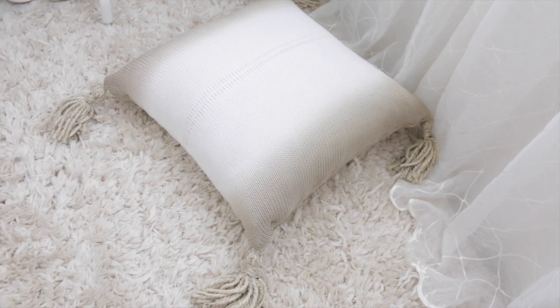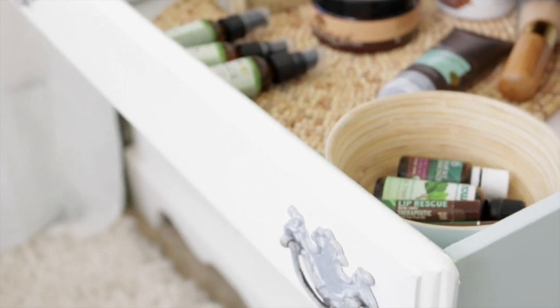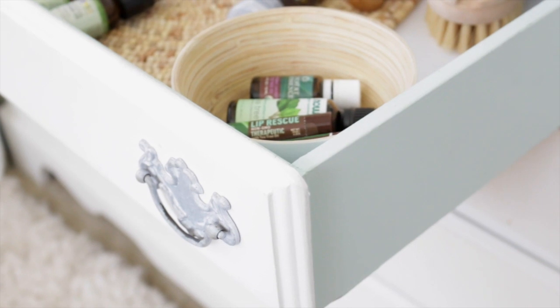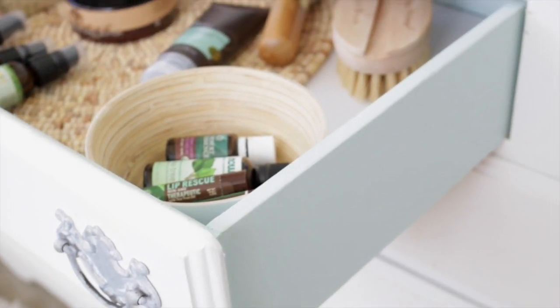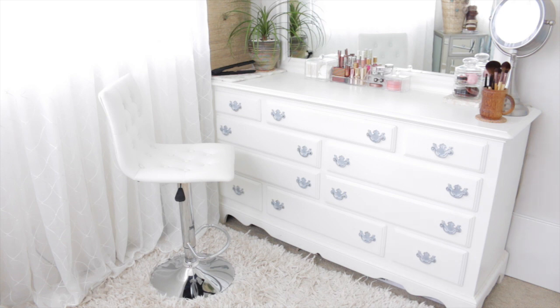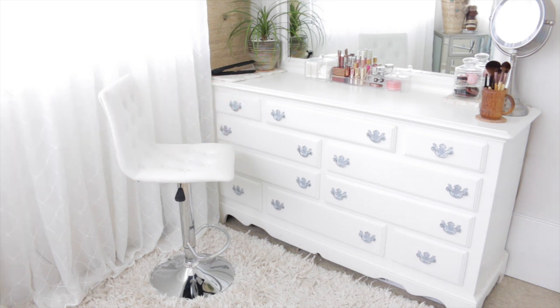I found this dresser last year on Craigslist — it was originally stained oak. We gave it a makeover and painted it in Behr Sea Salt, with a contrasting mint color inside the drawers called Behr Tide Pools. I already did a video on organizing my dresser drawers, so I'll just show you the two upper side drawers that have changed.